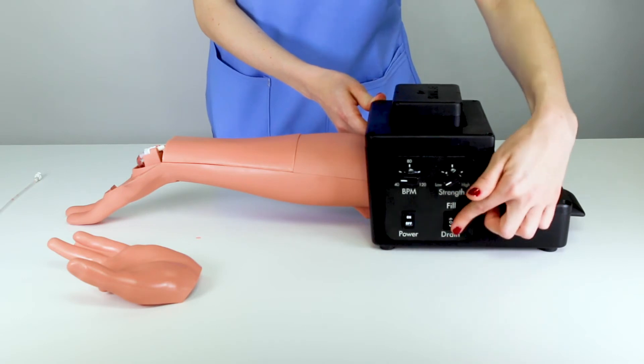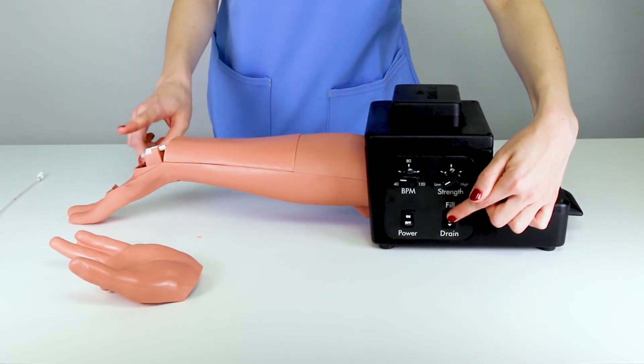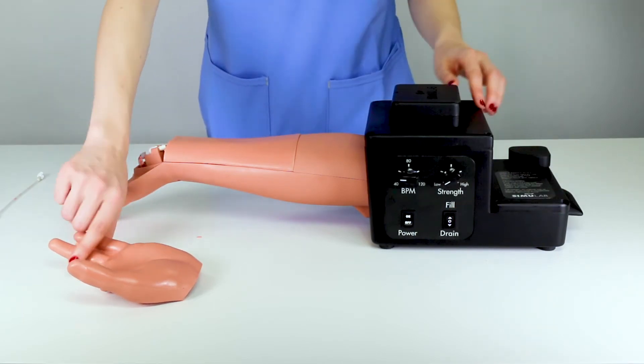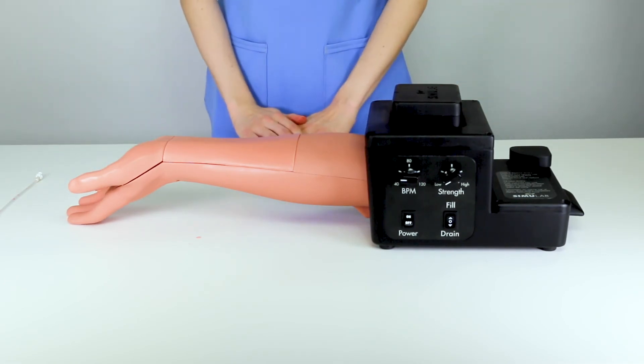Hold the fill button for 3 to 5 seconds or until the line is clear of air bubbles. Replace the hand cover. Your trainer is now ready for use.